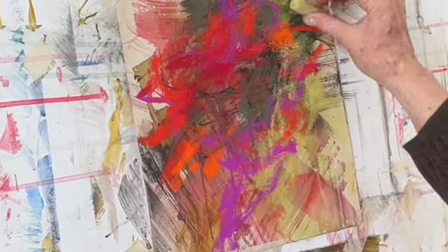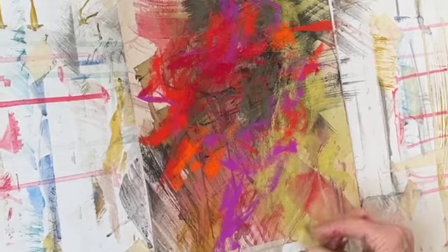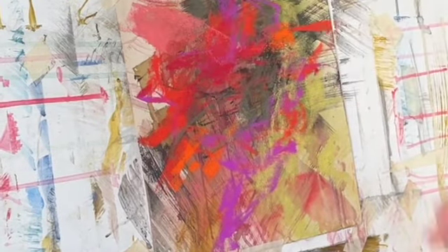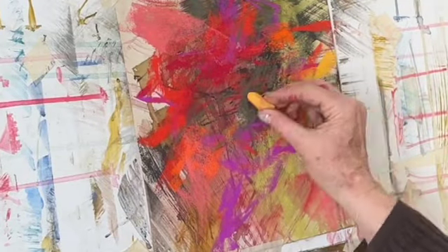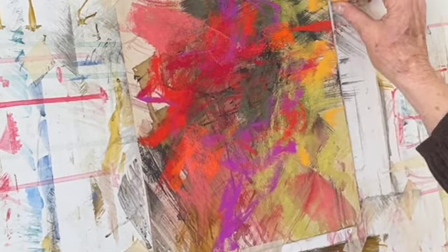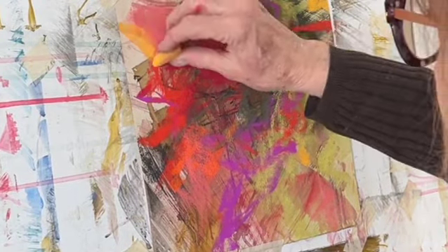Sometimes I turn these paintings upside down to look at them from another direction. I often photograph them to see how I am making progress and what changes I need to make. It's just such a fun process, and pastels are such a wonderful medium because they have such a special glow and richness that you really can't get from another medium, in my opinion.